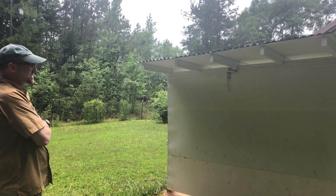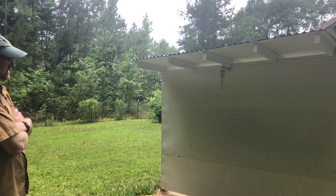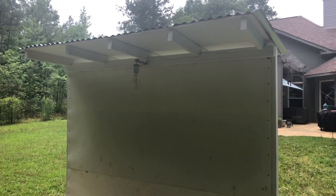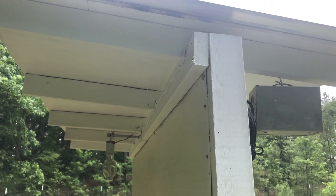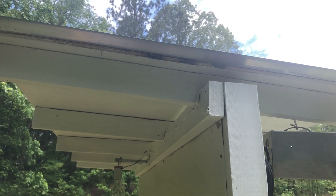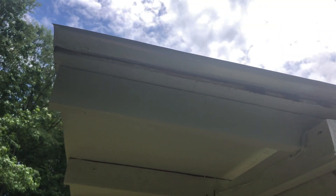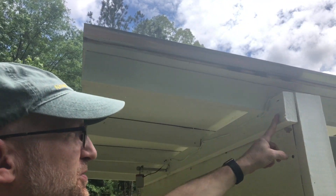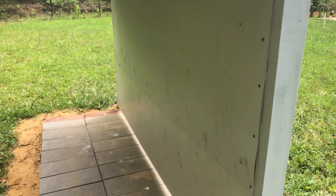It's super simple. I just took a couple of treated 4x4s, sunk them in the ground on either side, then framed it with 2x4s and put a metal roof on top at a slight angle so water can run off. These are the 2x4s, and this is the 4x4 that's actually in the ground with concrete.